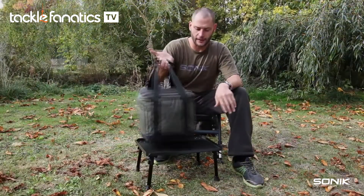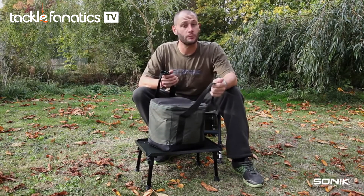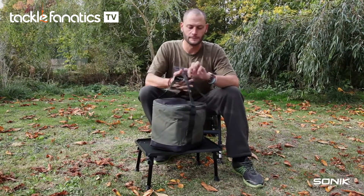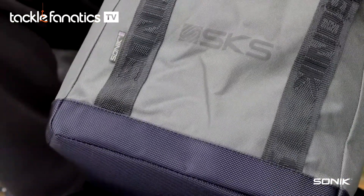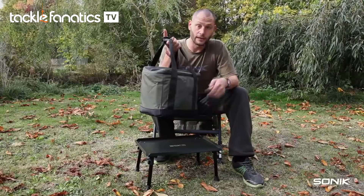Starting with the outside, the bag's made of a very strong, durable 600D polyester, so it's going to last a test of time. On the base of the bag there's a water resistant base to help stop any ingress from the outside getting into your bait.